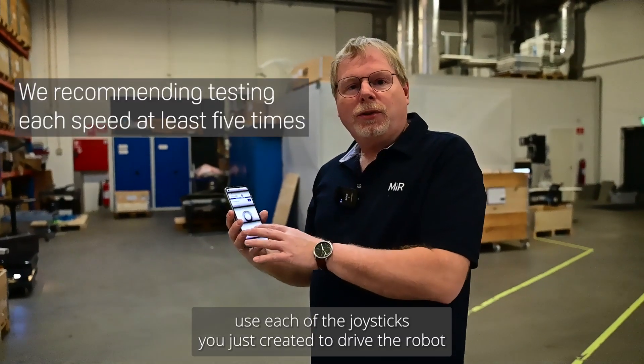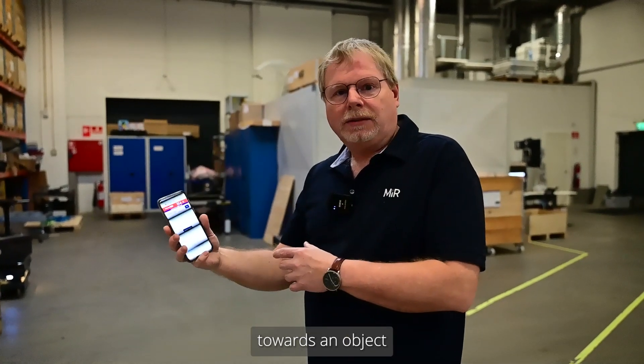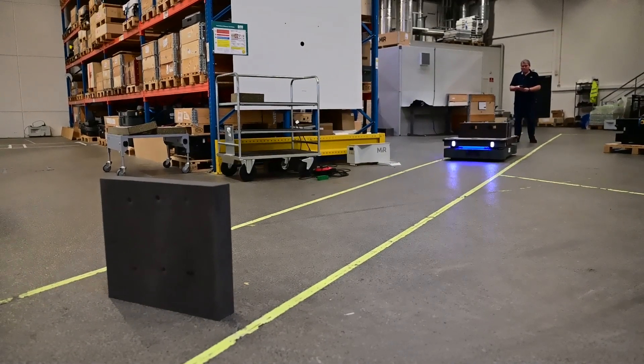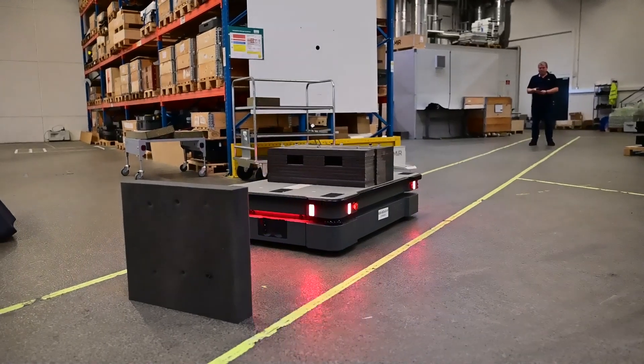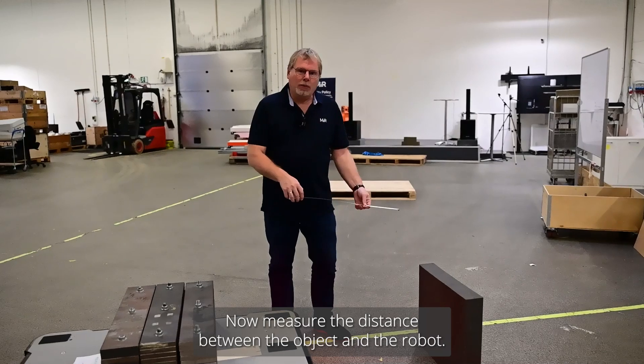Use each of the joysticks you just created to drive the robot towards an object. Now measure the distance between the object and the robot.